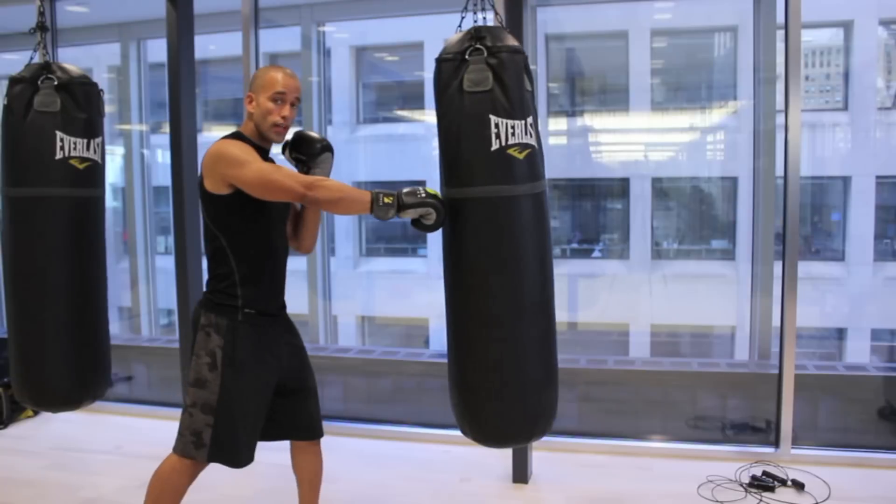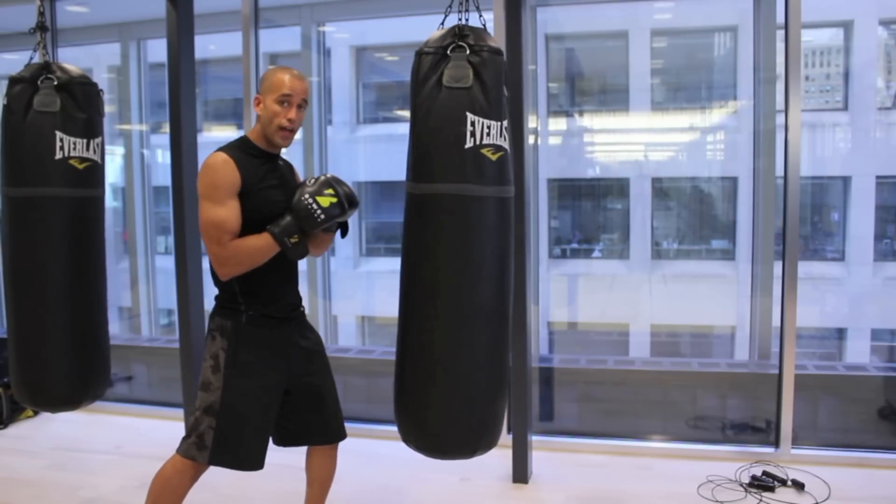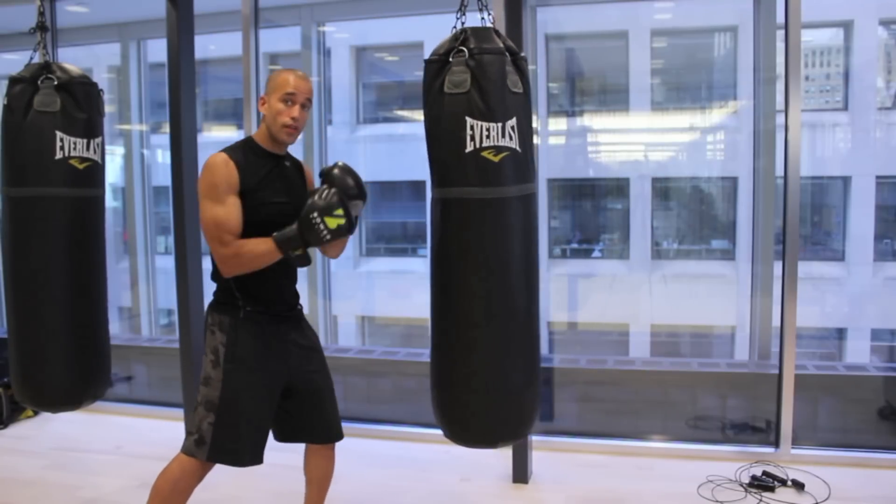When you can increase that energy very quickly and bring that hand back, you're conserving energy instead of pushing through and making your punch sloppy. You're not delivering that energy properly.